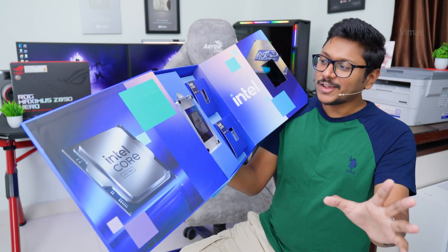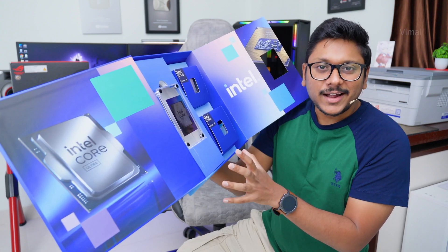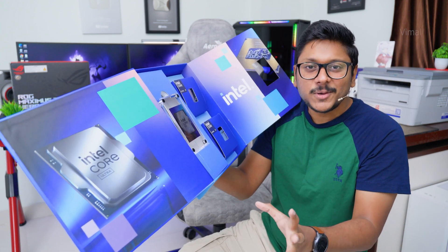This is not every day that I get this excited, but holy moly — look at this! We got our hands on Intel's next-gen Core Ultra 200s desktop CPUs.